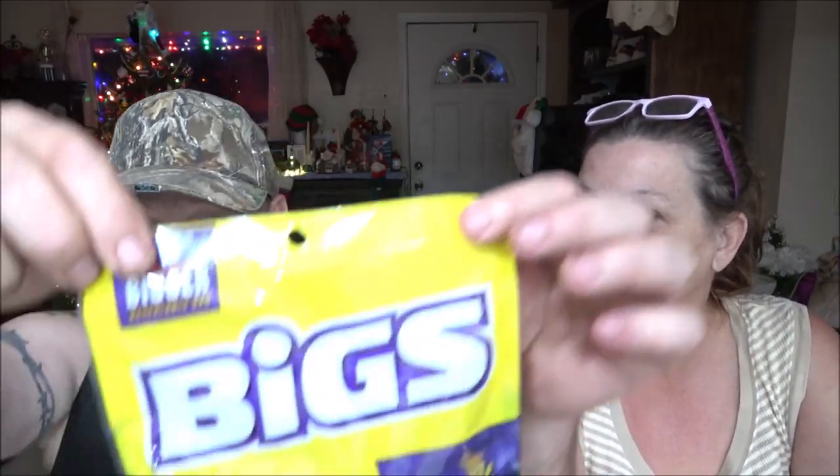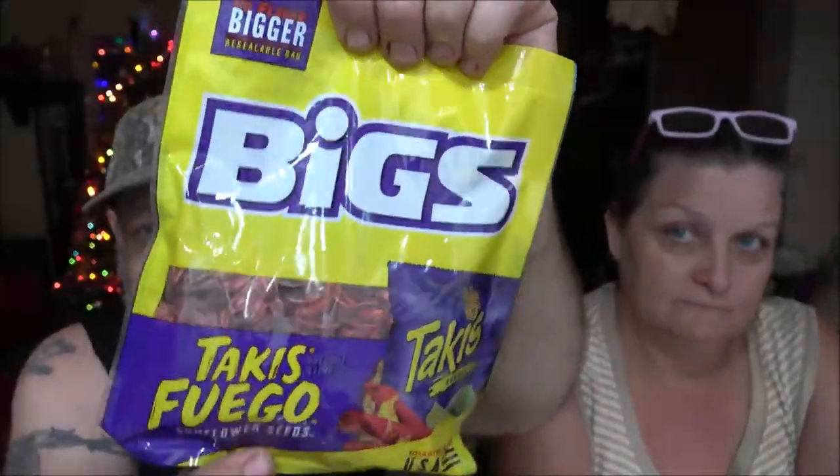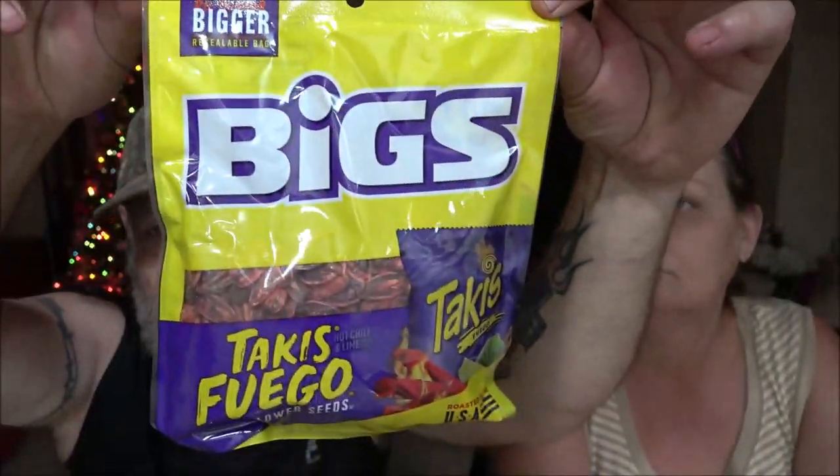Hey everyone, it's review time today. We'll review these BIGS Takis — how do you pronounce that? I never get it right. Yeah, I think so. Fuego. Okay, so here's the nutrition facts.